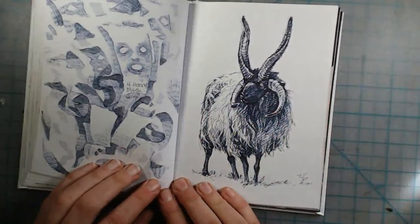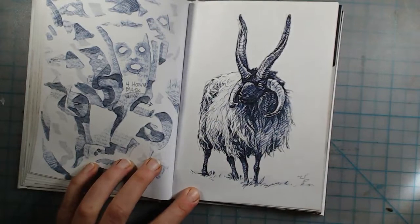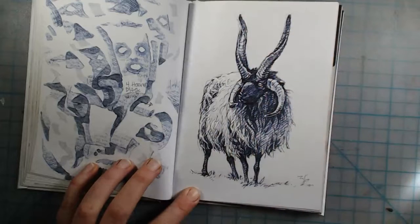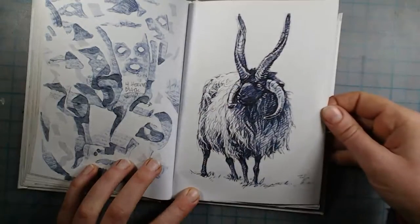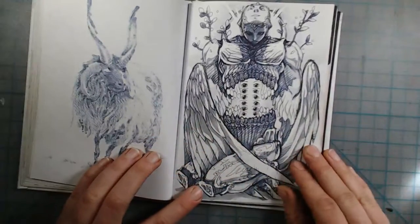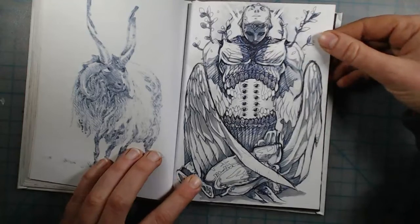I was looking up images on Pinterest and came across a sheep with the most fancy-looking horns — four horns. I just thought it was a cute-looking sheep, so this is a referenced drawing of a real sheep. Then the month of August arrived.